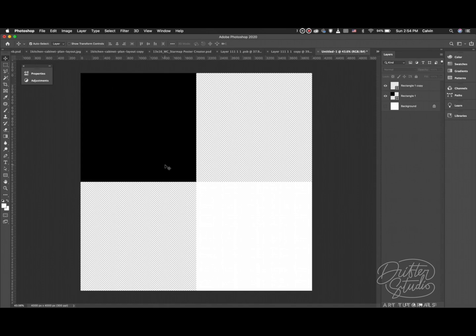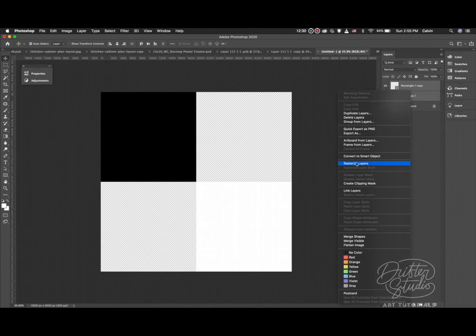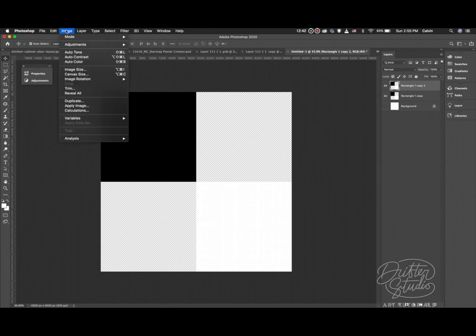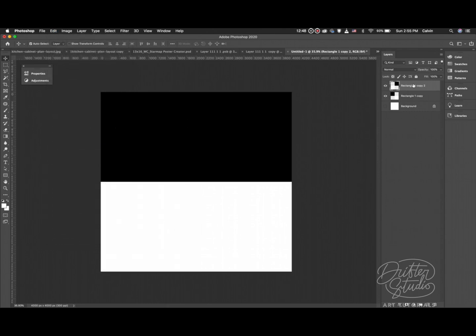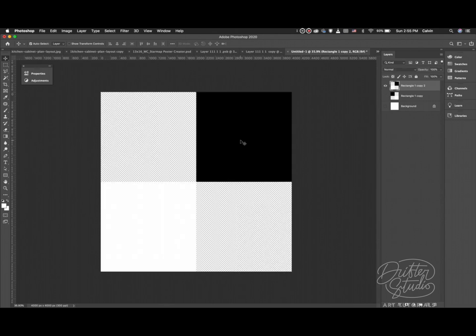I'd save it as a PNG, airdrop it to the iPad, then place it on a 4000 by 4000 pixel artboard in Procreate and mirror it. To demonstrate here in Photoshop: merge the shapes, make a copy, and mirror it using Transform > Flip Horizontal. That gives you the two template layers - one and two, and three and four - just like what you saw in the tutorial.